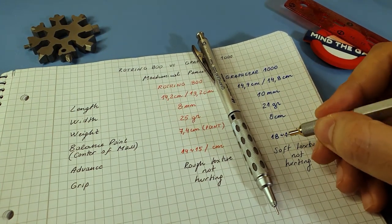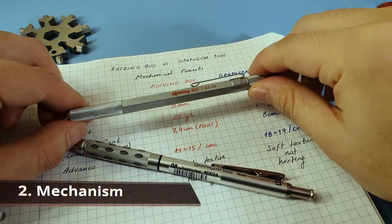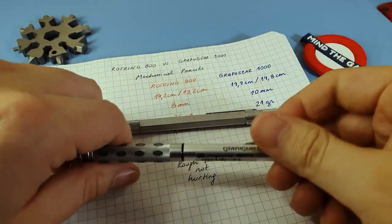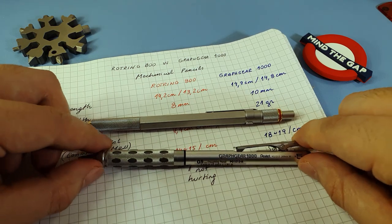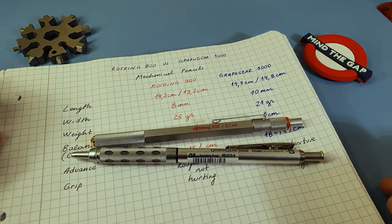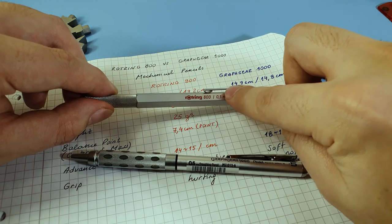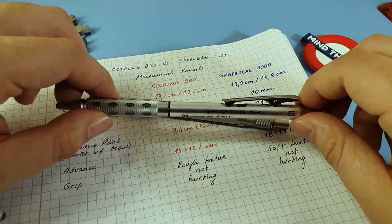Continuing with the mechanism: for the 800 you twist this part and it opens, then twist back and it closes. For the Graph Gear 1000 you press here and it comes out, press again and it goes back in. One thing to notice is that the Graph Gear 1000 makes a lot of noise — it is really loud — compared to the 800. So if you are in a meeting room or in class, this will definitely not go unnoticed.